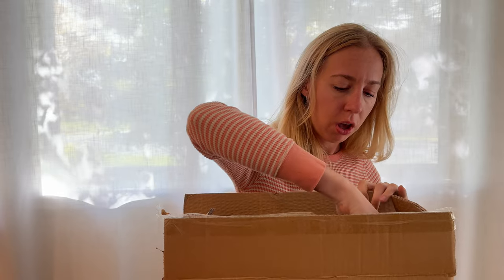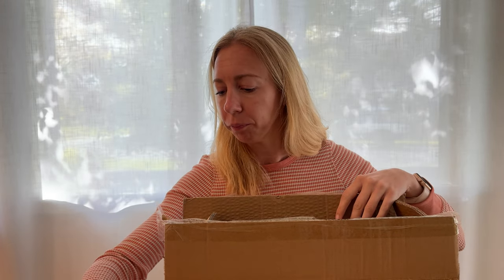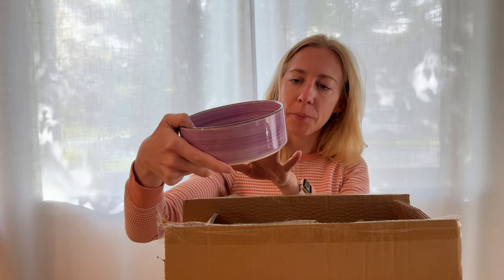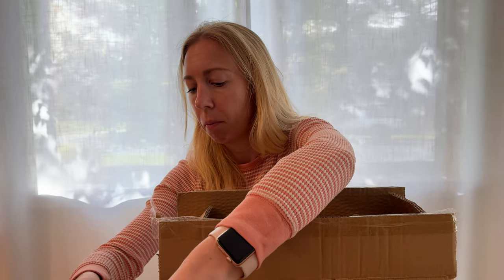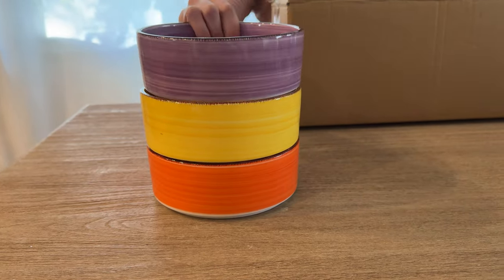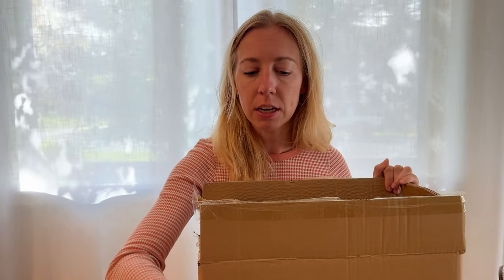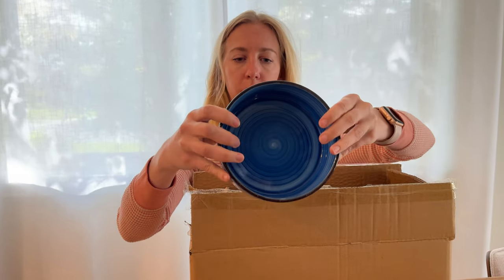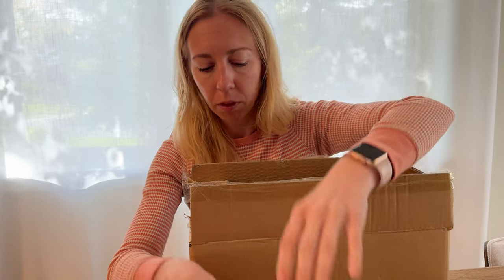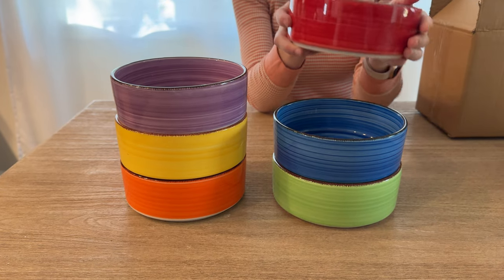We've got an orange bowl, this pretty bright yellow color, this nice like purple — almost like a lilac color — and you can see here how I'm stacking them. They just fit one way on top of another like that. We've got a nice bright green, a beautiful pretty like ocean blue color, and then the last one is this red bowl. It's a nice bright red.